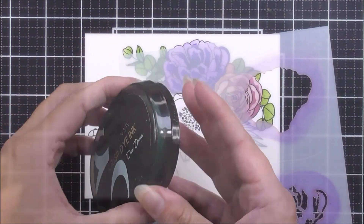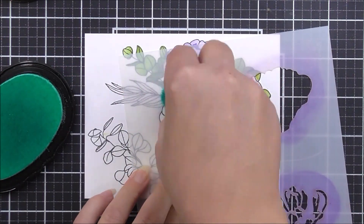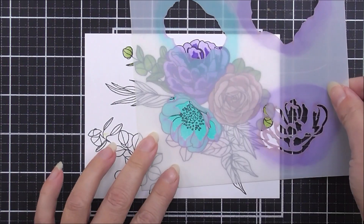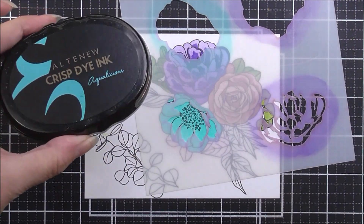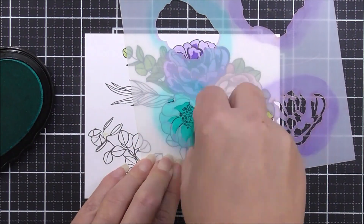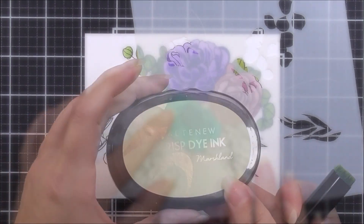Next I add the third flower, using dewdrops ink for the base layer. Once I'm happy with the amount of ink through the stencil, I move it up and add the second layer right in the center of the flower to bring in the darker shades, using aqualicious ink. Once that's done, I remove the stencil and move on to stencil number three.